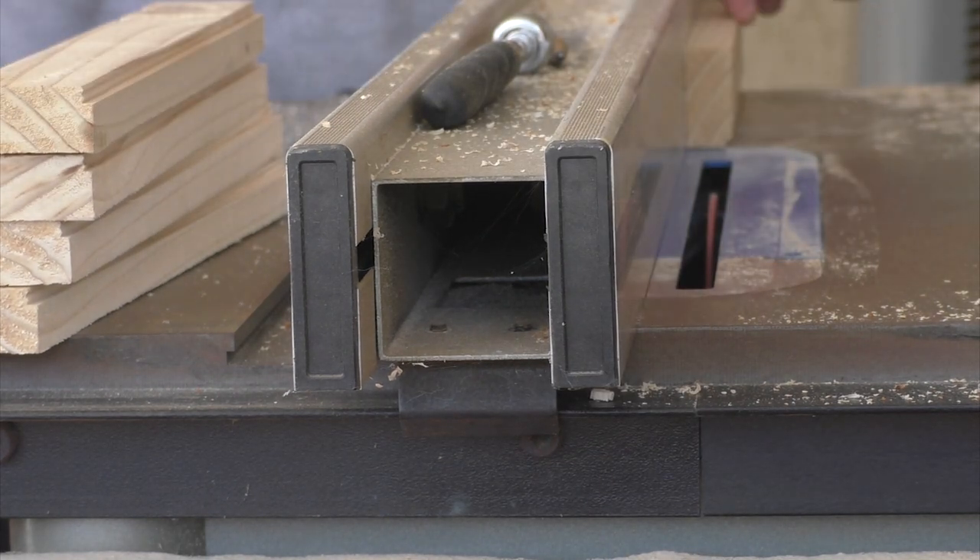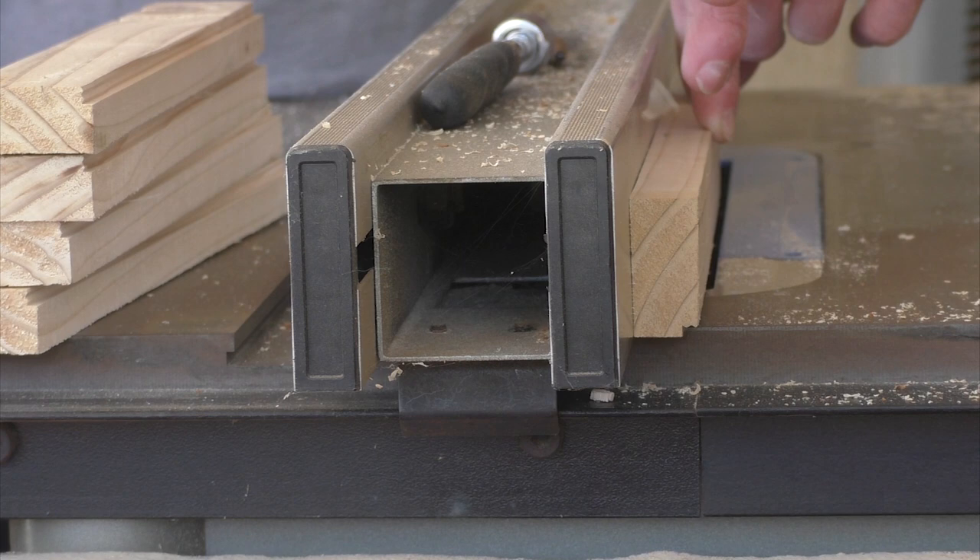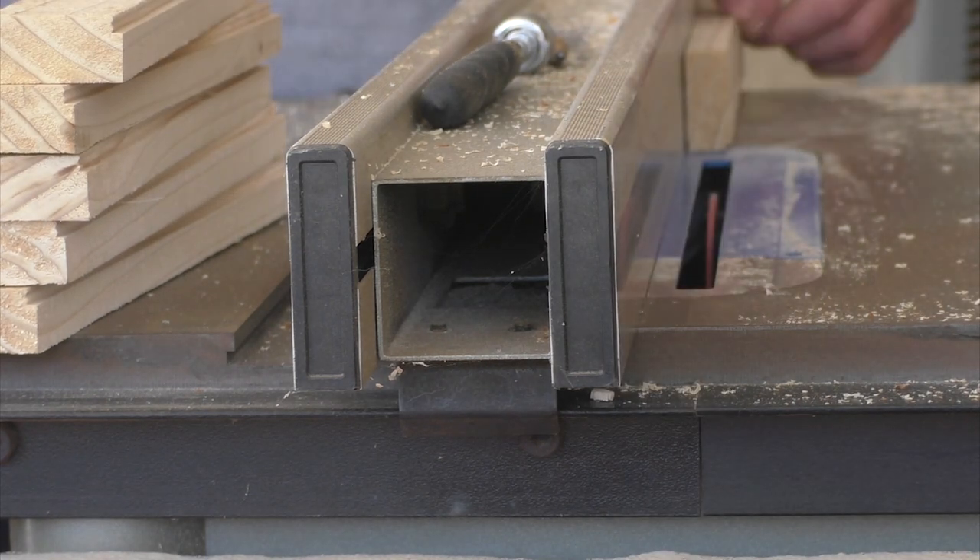For this sifter, I want the mesh to be raised from the bottom of the tray. To do that, I'm cutting in a shallow rabbet that the mesh can sit in.